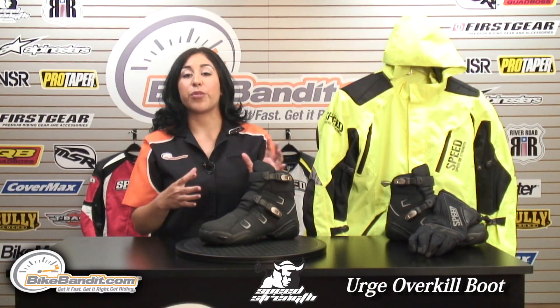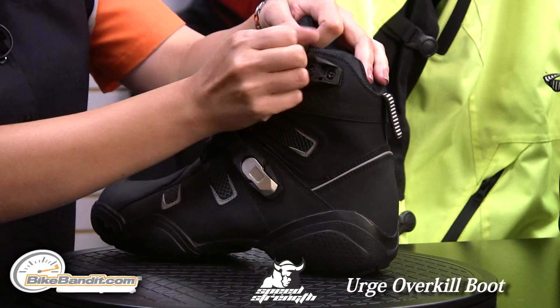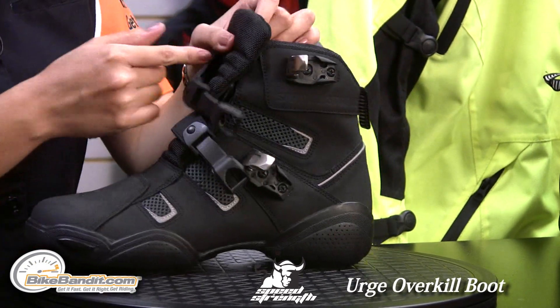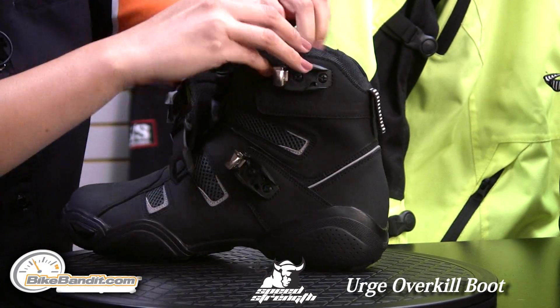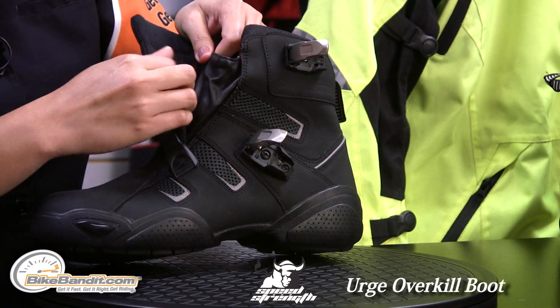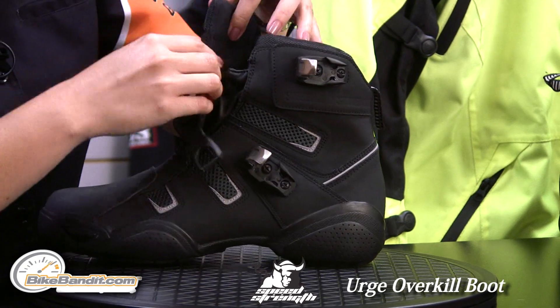This is a 100% waterproof boot, great for rainy days. As a main closure, you have these metal buckles here that secure the fit. You don't have any laces, so you don't have to worry about laces unraveling and wrapping around your bike. On the inside, you also have this nice leather gaiter that runs up pretty high to prevent water from getting inside the boot.